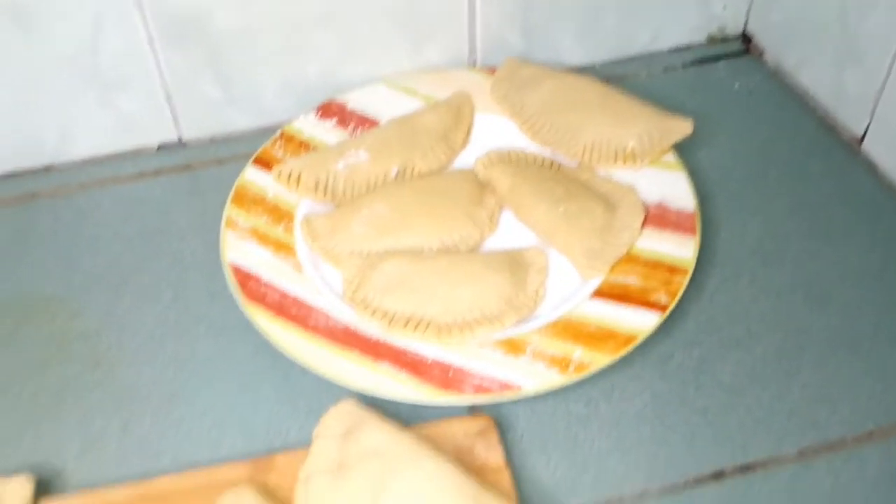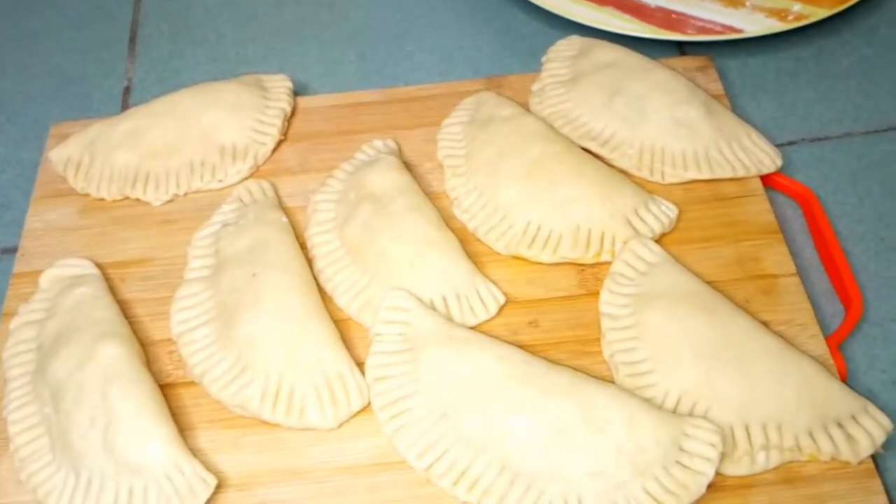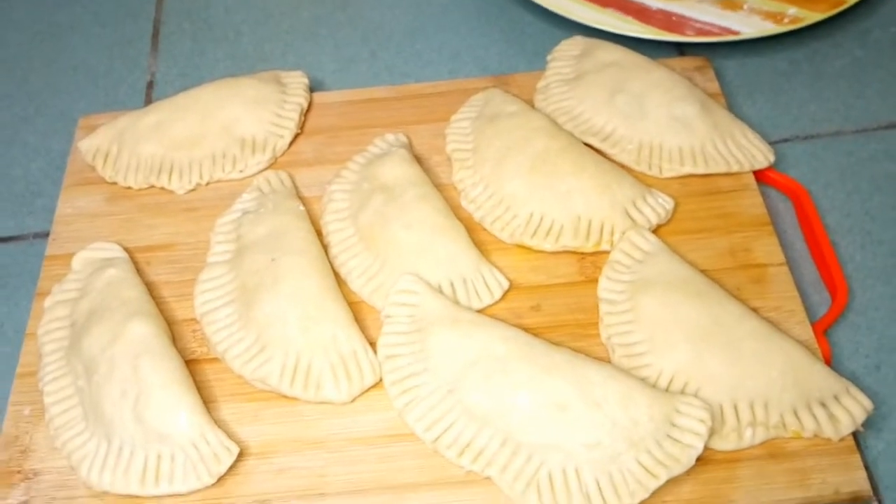Our pies are here now and we are going to fry them. Lovely, lovely — I just love the way they come out. This is the first time.